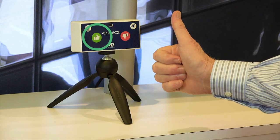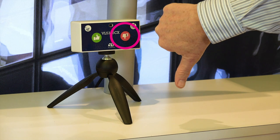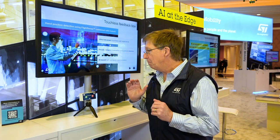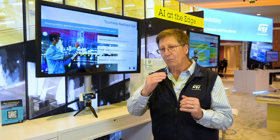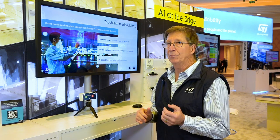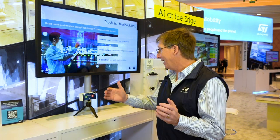Put my thumb up, little light turns green. Put my thumb down, little light turns red. It works by taking a time-of-flight measurement of my hand, collecting those photons, taking the data, running it through a little bit of AI circuit on an STM32, and turning on the light. It's that simple.